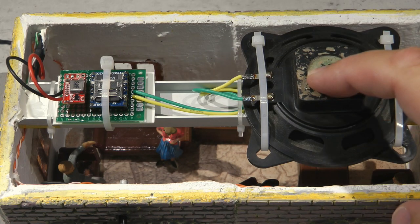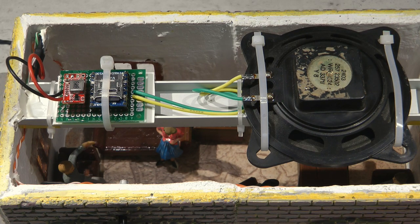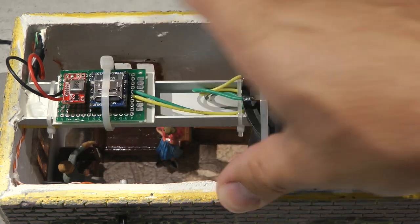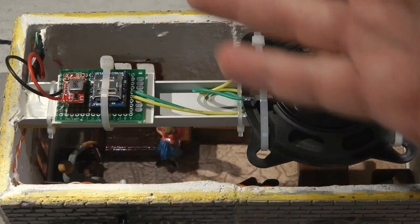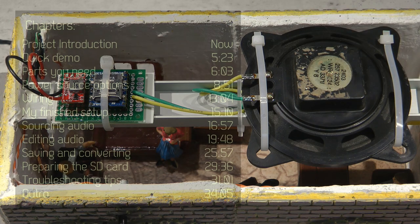The speaker terminals can drive 4 or 8 ohm speakers, so you can probably find some at home or from old radios. As you can guess this is still a fairly involved project - you need to do some basic soldering to hook up the speaker and solder wires to the module, sort out power supply, and also figure out how to get and prepare the audio, including file conversion.